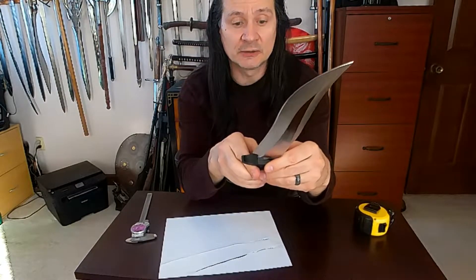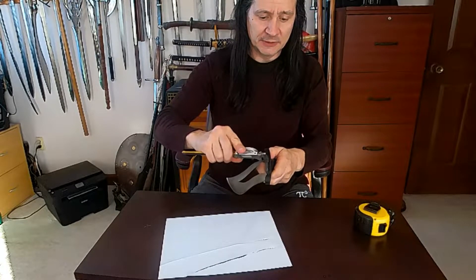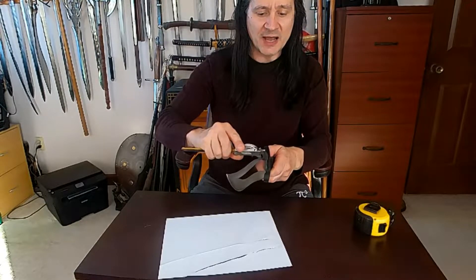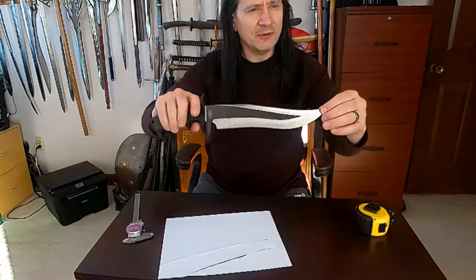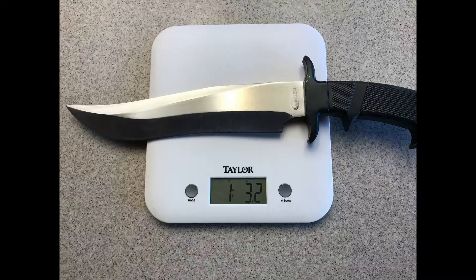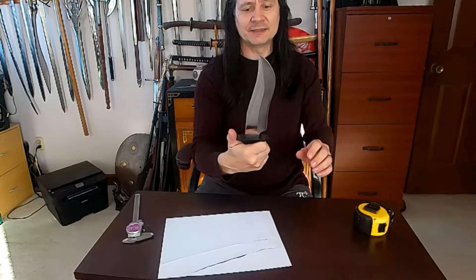This is the United Cutlery UC 469. Overall thickness, we're looking at about 0.225 inches — just a little under a quarter of an inch. Good weight to it, almost close to a pound and a half — actually one pound, 0.32. Just a really fancy feeling, good sized Bowie knife.